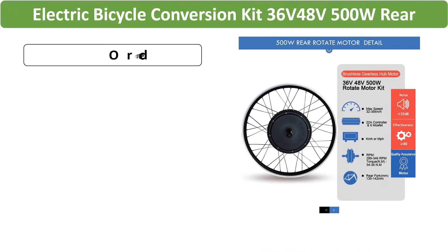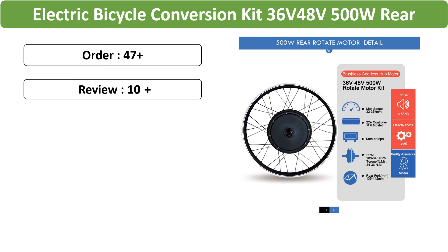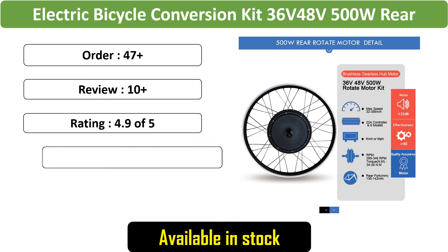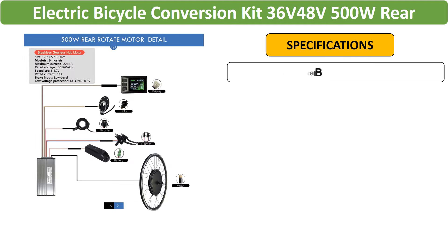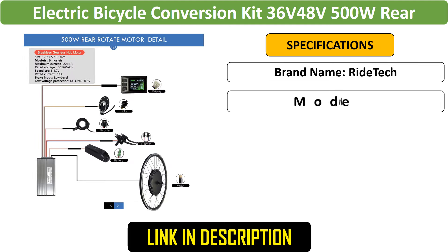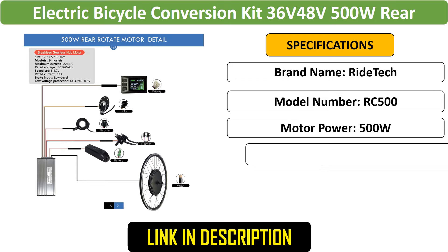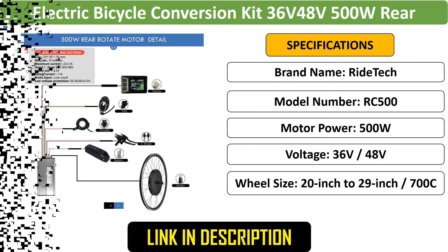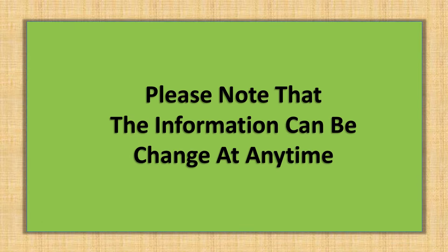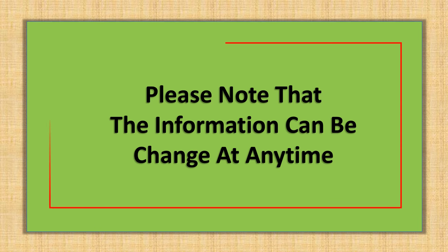Number 5: Electric Bicycle Conversion Kit 500W — a Rear Hub Motor Conversion Kit designed for 20–29 inch or 700C wheels. This brushless, gearless motor ensures efficient and smooth operation, perfect for transforming bicycles into electric-powered rides.